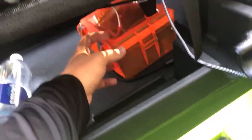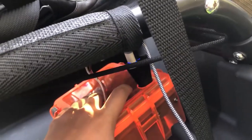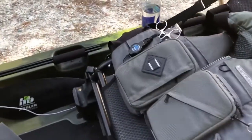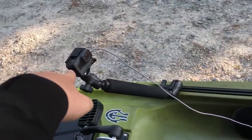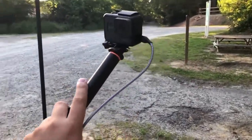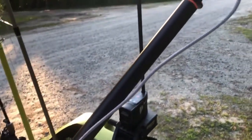Under the seat I keep another water bottle. My other battery box is my GoPro battery box — I have a USB port going to two different cords. One goes to the front GoPro and one goes to the back GoPro.